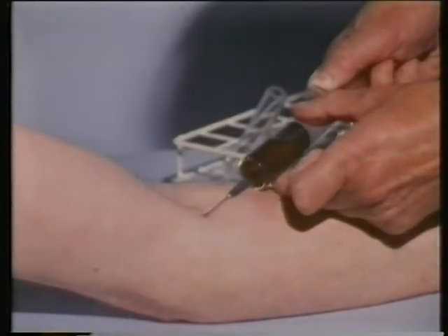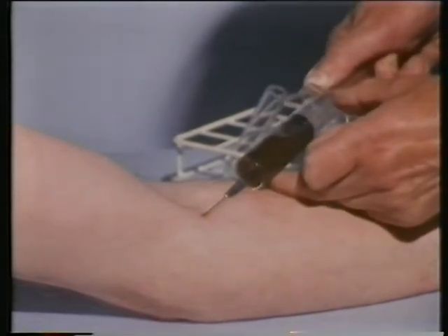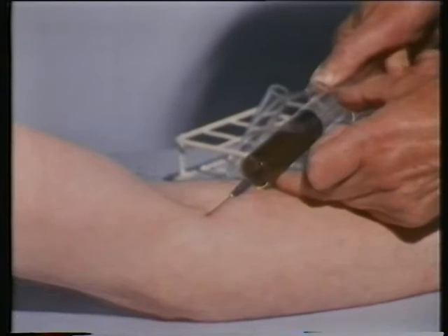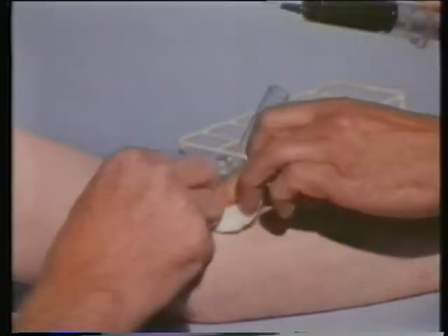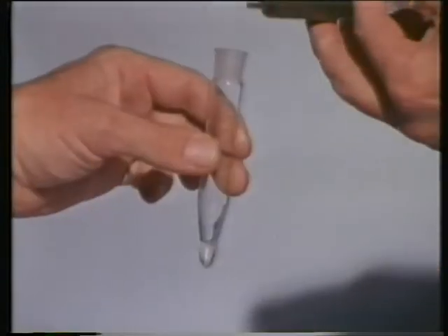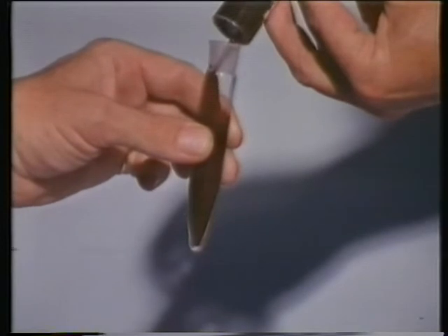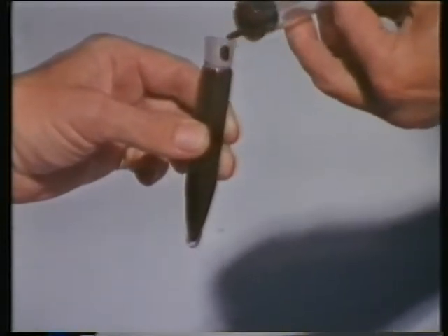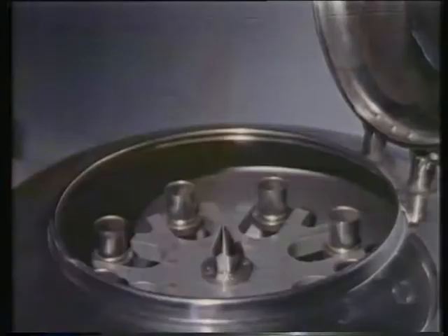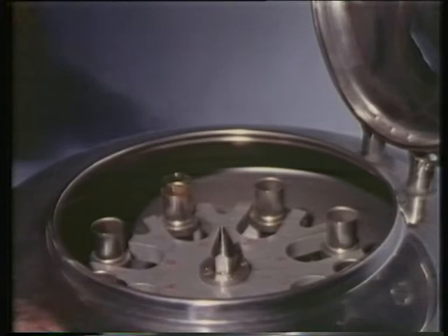Let's find out more about the blood which races around our bodies. We can take a sample from the vein — an artery would be too dangerous because of the pressure of blood inside it. We put it in a test tube with a special chemical substance to stop it from clotting — we'll investigate blood clotting in a later program. Then into a centrifuge, which will spin the blood round at high speed.